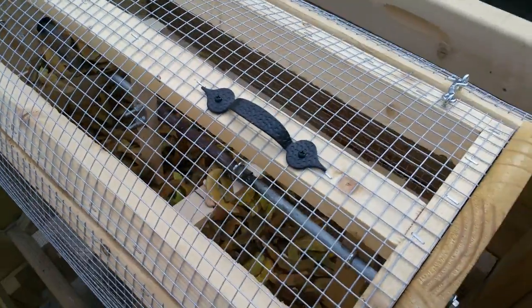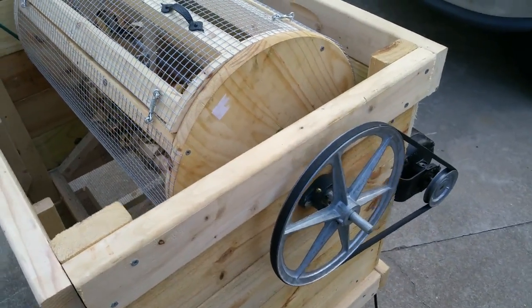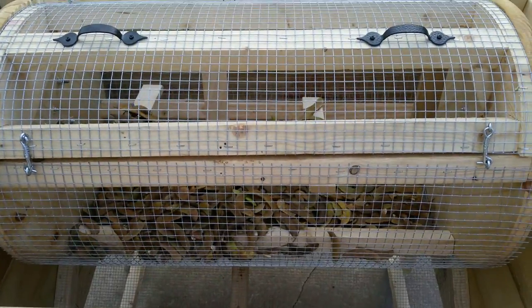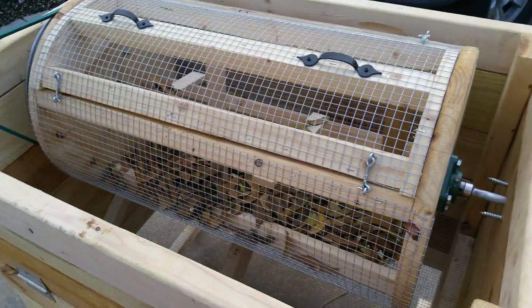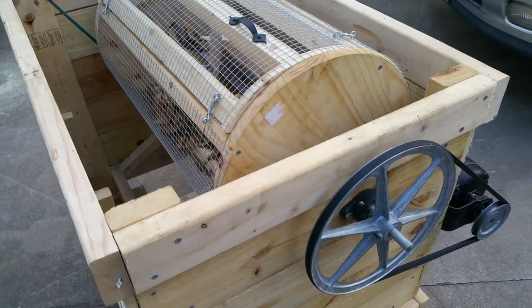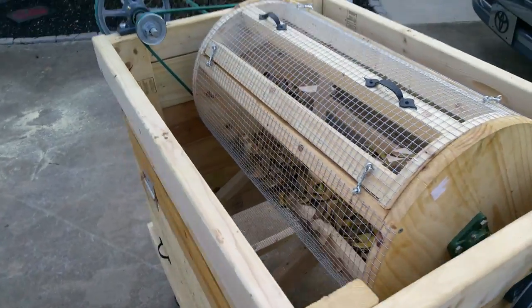I've gone ahead and poured the beans inside and got it all latched back up. If you also saw the dry run video, the drive shaft is a little out of balance — I had to weld two shafts together. Long story short, ultimately I think I'm gonna have to replace it with just one solid shaft, but it'll do for now. Let's hope this works and doesn't blow up.